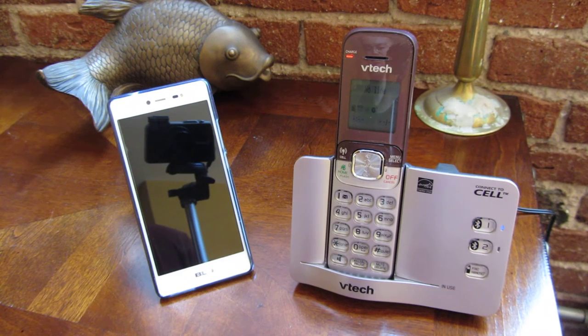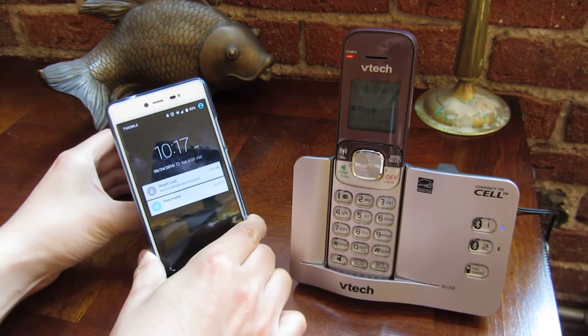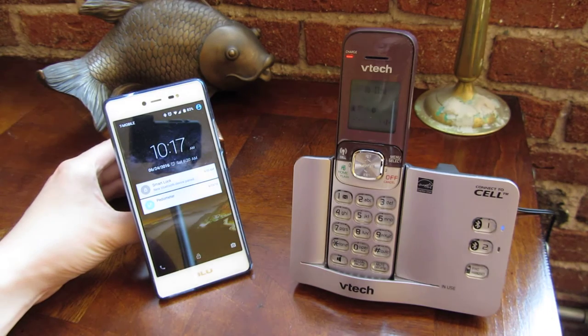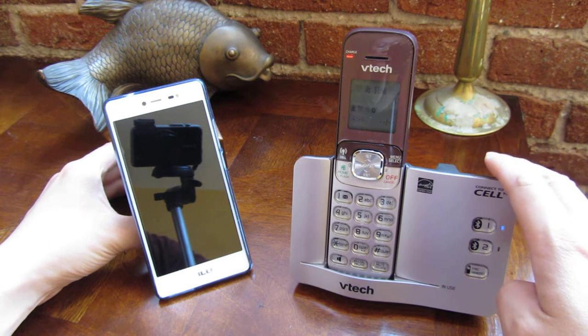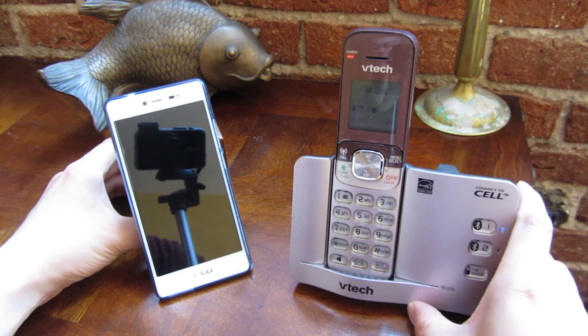I want to demo this VTech phone. I got this primarily because my cell phone has spotty reception throughout my apartment. I'll be placing my cell phone in a location which has reliable cell phone reception, and I'm going to put this base in a central location in my apartment so I won't miss any incoming calls. That's really the purpose of why I got this VTech phone.